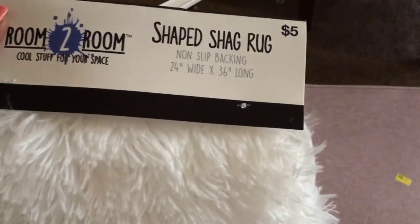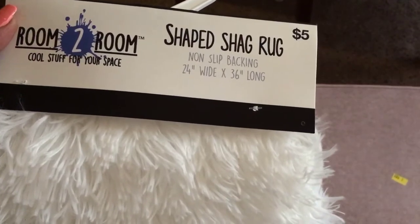The two items we'll be using for this DIY are a five-dollar shag rug from Five Below, and a cute little stool I got from the thrift store for $4.99. We'll need these two items and staples. I'm not going to take the legs off or spray them because they are in really good condition, so we're going to go ahead and get started.